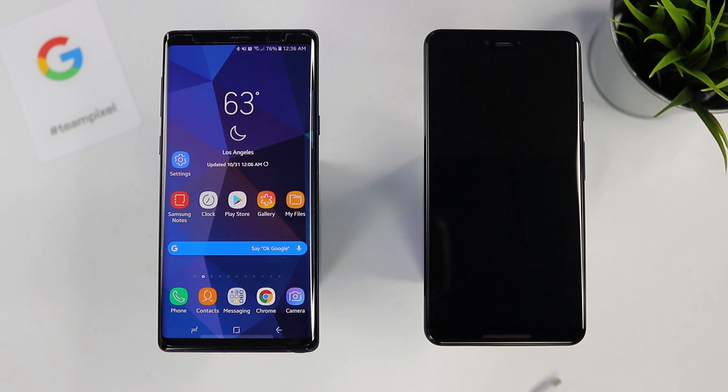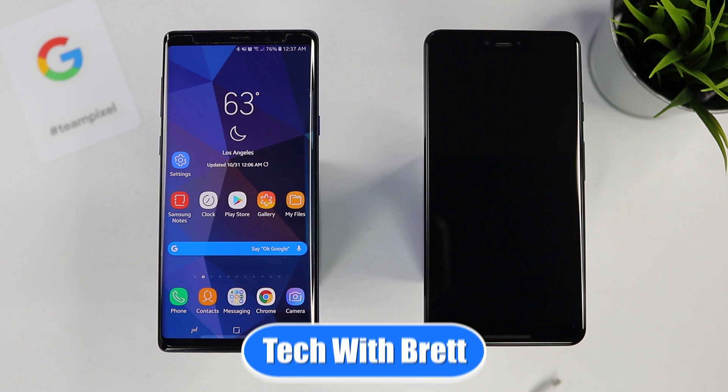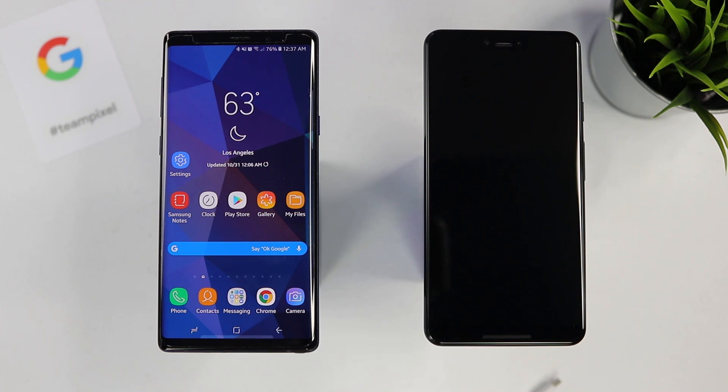In this video, I'm going to show you how to transfer information from your old Android or iOS device to the new Google Pixel 3. Let's get started. Hey everybody, welcome to Tech with Brett where I help tech work for you. I recently had Google reach out to me and say, do you want to check out the Pixel 3 and join hashtag team Pixel?